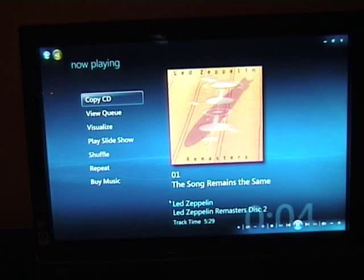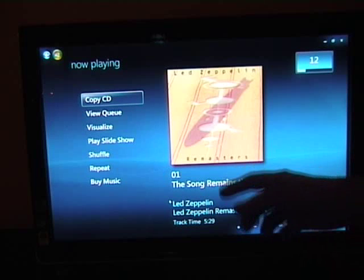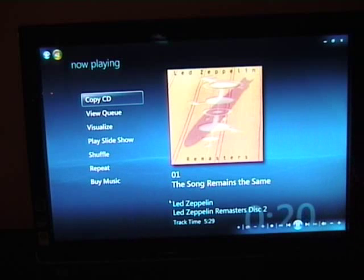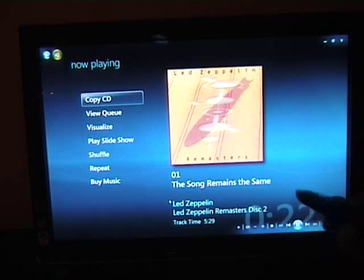The CD is in, so it starts playing automatically. Now I've got the option to view the CD, copy the CD, or view the visualizer. So what I'm going to do is copy the CD.